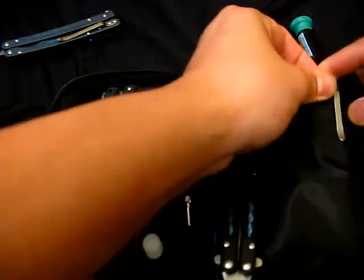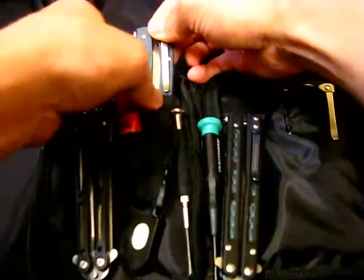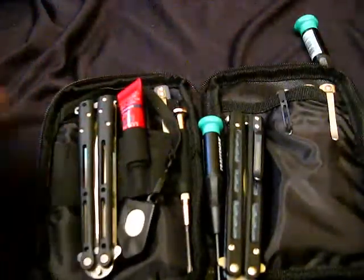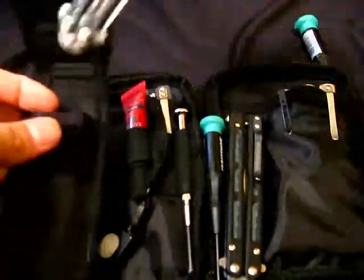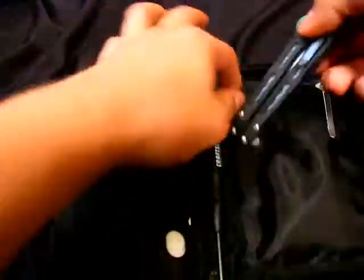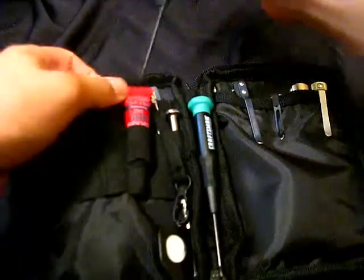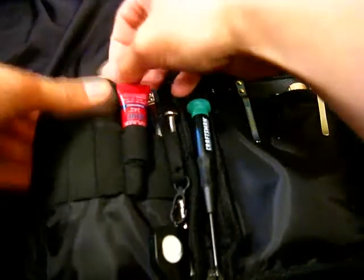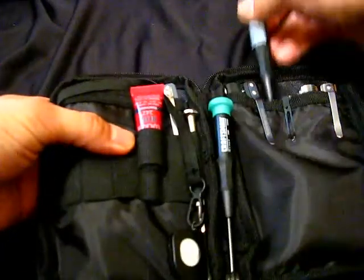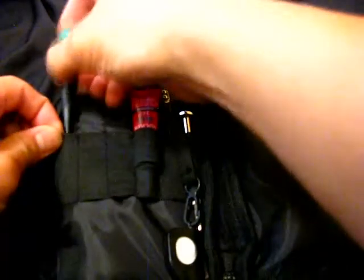The bag is actually 10 bucks, which I think is an awesome deal — and that's with the patch too. The patches they usually sell individually for four bucks. So it's actually, in my opinion, an awesome deal. They have other bags on their site, but some of them were a little too small, some were a little too big. I found this one to be the happy medium of all the ones they offered.